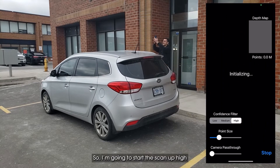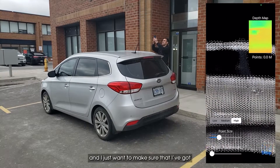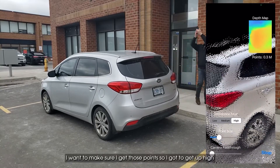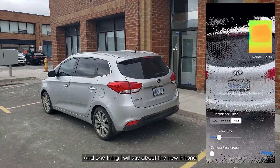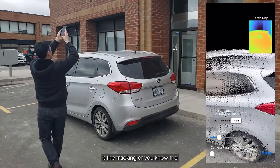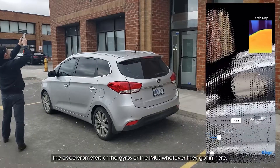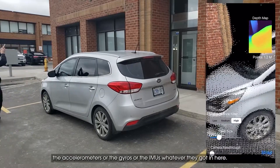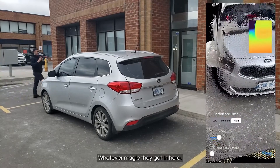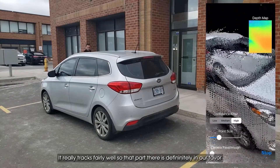Starting the scan up high — I want to make sure I've got the top of the vehicle and get those points, so I've got to get up high. One thing I will say about the new iPhone is the tracking — the accelerometers, gyros, IMUs, whatever magic they've got in here — it really tracks fairly well.